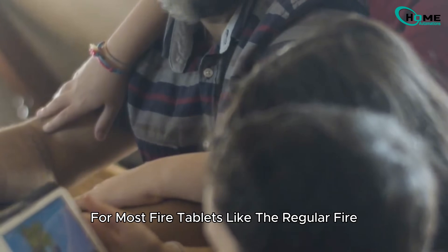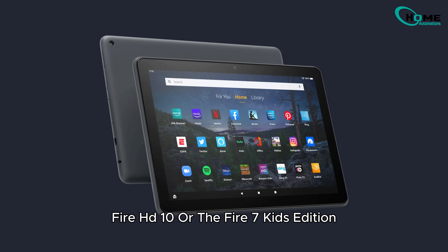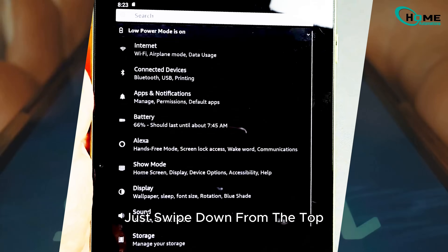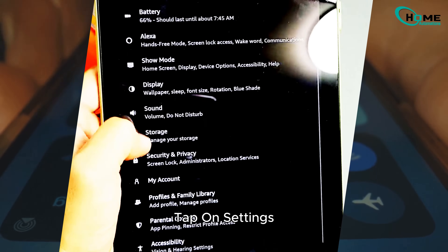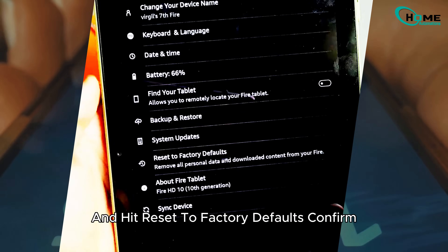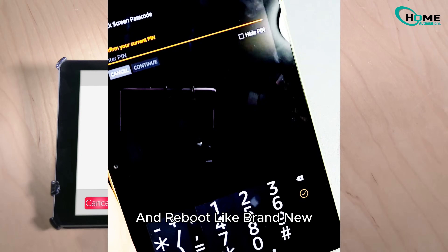For most Fire tablets, like the regular Fire, Fire HD 10, or the Fire 7 Kids edition, the easiest way is from the settings menu. Just swipe down from the top, tap on Settings, scroll all the way down to Device Options, and hit Reset to Factory Defaults. Confirm, and your tablet will wipe everything and reboot like brand new.